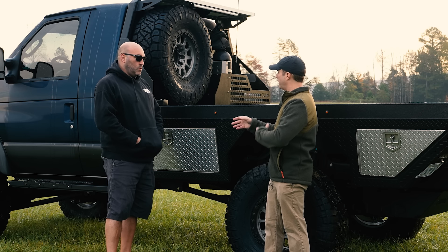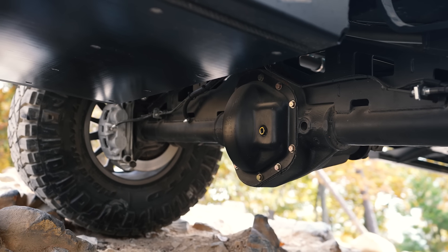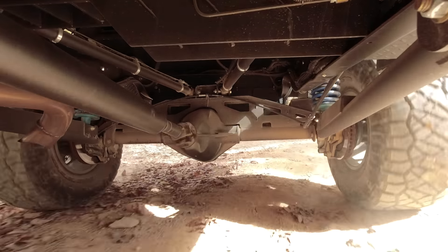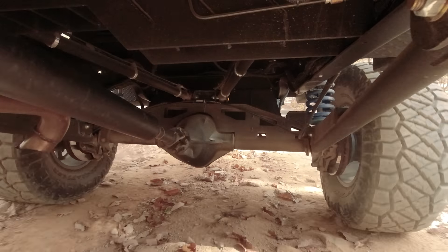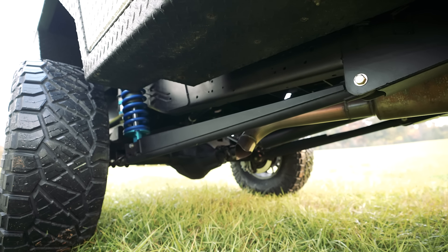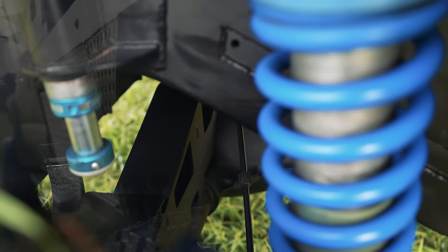Out back - the van came with a Dana 70 stock, which was a bit of a surprise. It showed up as a dually when we ordered it as a single wheel. I panicked at first, but once we started pulling dimensions and checking everything, it actually worked out well. It's actually a half inch wider than the Sterling that was in the last rig. We kept the trailing arms and links - the triangulated four-link setup from the last suspension because it worked so well - and put it under this. It's got the same 12-inch travel 3.0 Kings, and we just basically trussed the Dana 70 and bolted it all up.